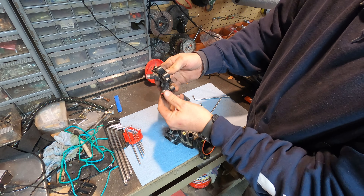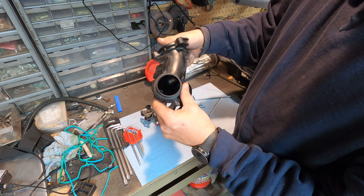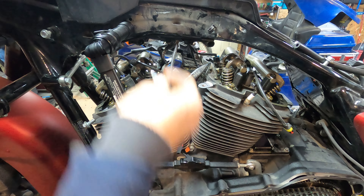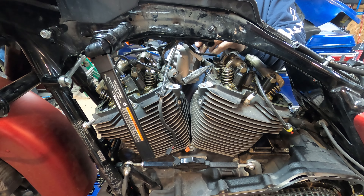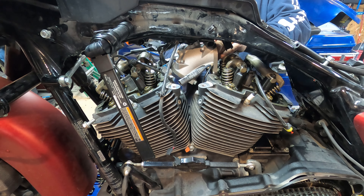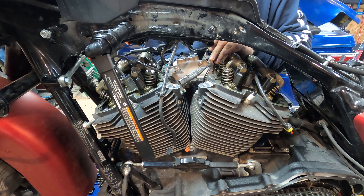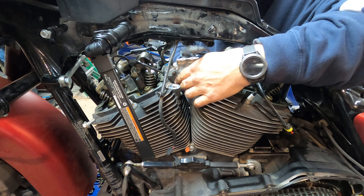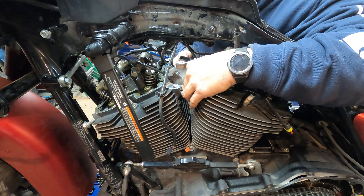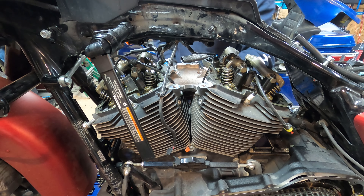All right, there we go — that's out. The old intake is fully disassembled, so it can get hung on the wall or chucked in the garbage. These bolts don't have any Loctite on them, so we're not going to put any Loctite on the new ones either. We're going to twist the new intake in here just like we pulled the old one out.